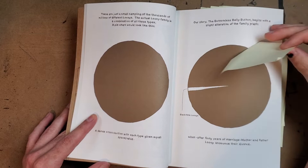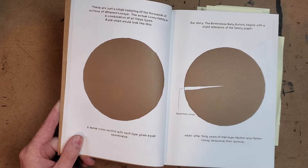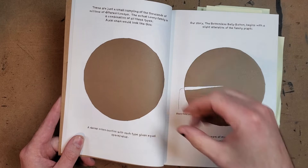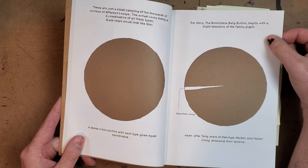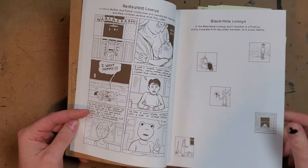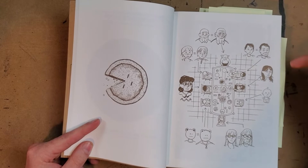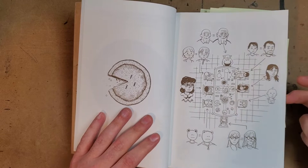So the plot is just that this family is coming together because the parents have decided to get a divorce after 40 years of being married — which is intense. You can see this mathematical representation of a cross section with each type of Loony family combined, making a whole pie. And with the divorce, it shifts to focus more heavily on the black hole loonies — isolated members who each have to deal with their own feelings about mom and dad splitting up. I like the transition to an actual pie on the table at the dinner where the parents announce it.